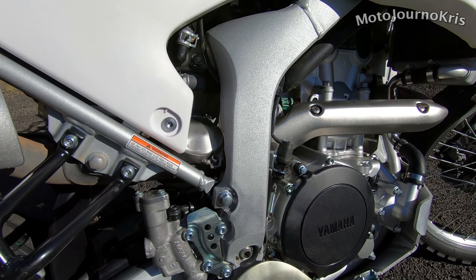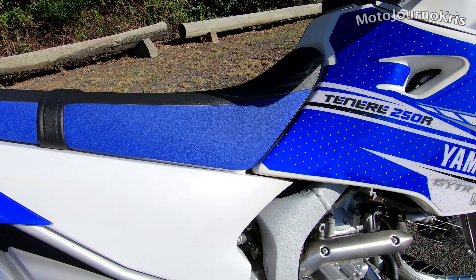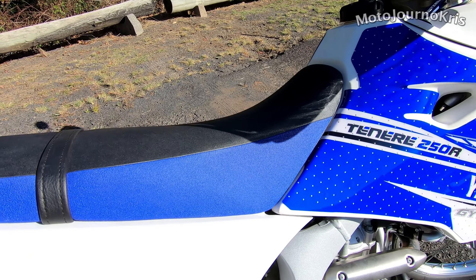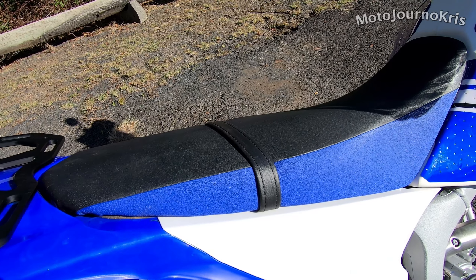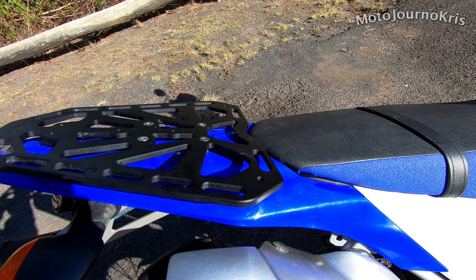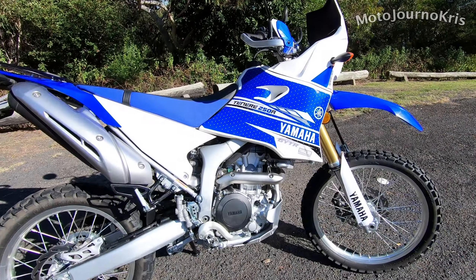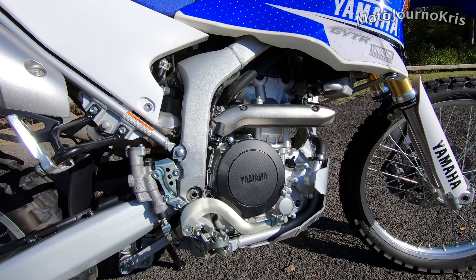The real competition here comes from the CRF250L from Honda and Kawasaki's KLX250S. As a quick overview, there's proper long travel suspension and a tall seat height that can be a challenge for shorter riders. Brakes are simple too but do an exceptional job, with a high-revving, low-maintenance single-cylinder power plant propelling you and the WR250R to freedom.